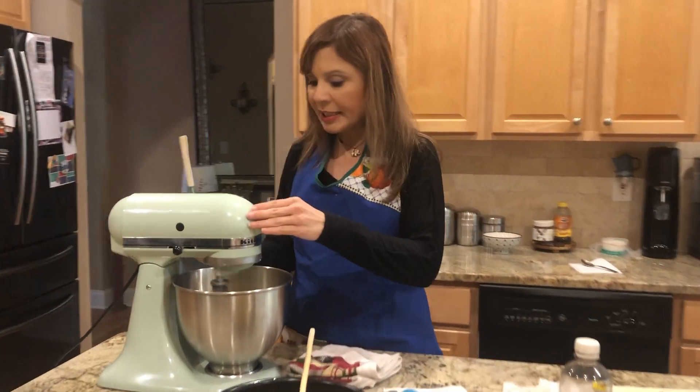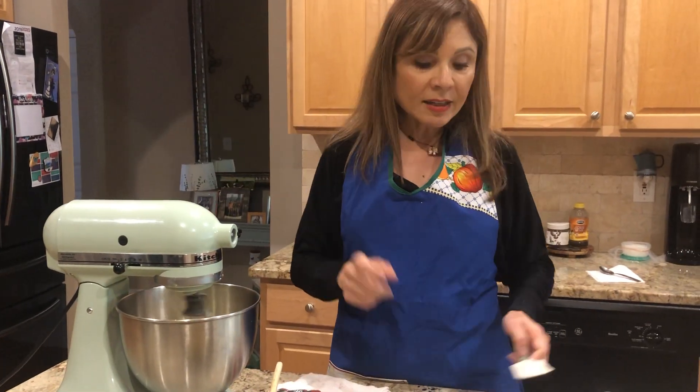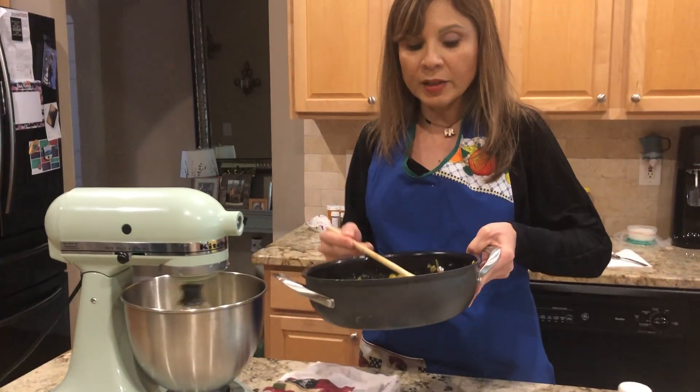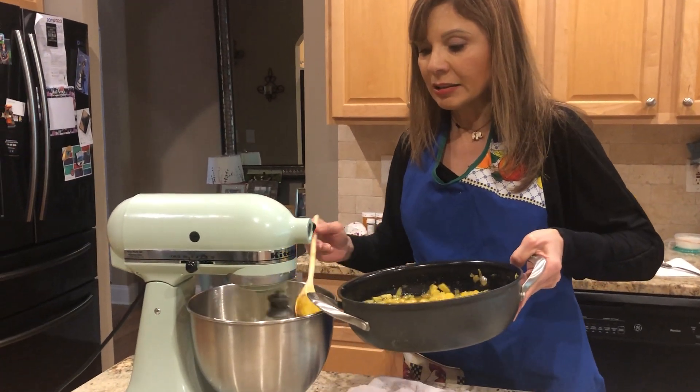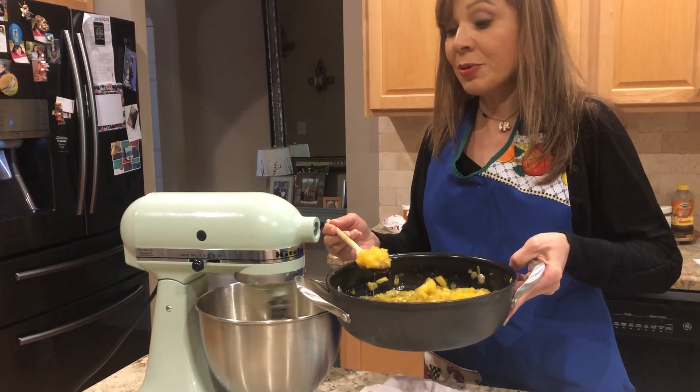So, tenemos la mantequillita — se haga cremita. We're gonna start adding to the butter the pineapple — todo lo que es wet, everything that is wet, we're gonna add it. Pineapple with the sugar — con el azúcar.